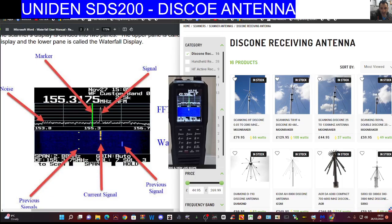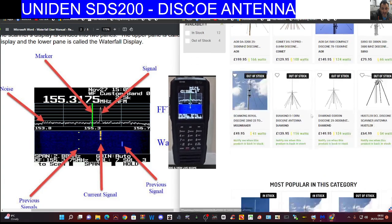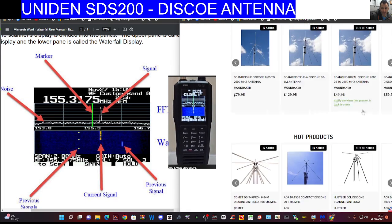Moonraker have a very wide selection here, so look through. First of all, decide your budget. Look at that one there — it's out of stock, which tells me that's one many people go for. It's 50 pounds and it's the disc cone 2000. It's going to cover a wide range of bands.